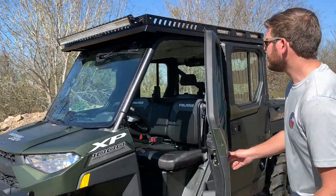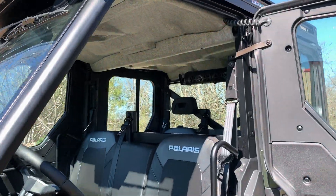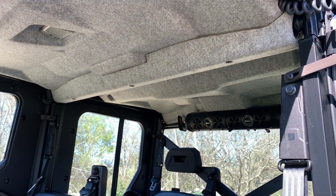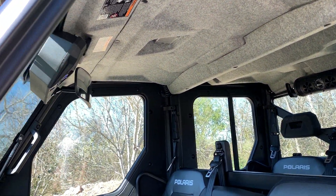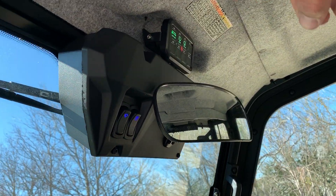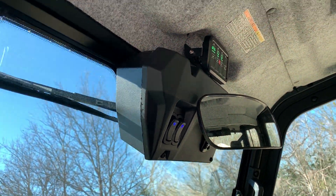As you can see here, the factory headliner is installed — we didn't have to cut or modify anything. And if you get lights instead of our control box, which is very popular on all of our roofs, you're going to see a panel with a bracket that we send you that will control all your lights on your roof.